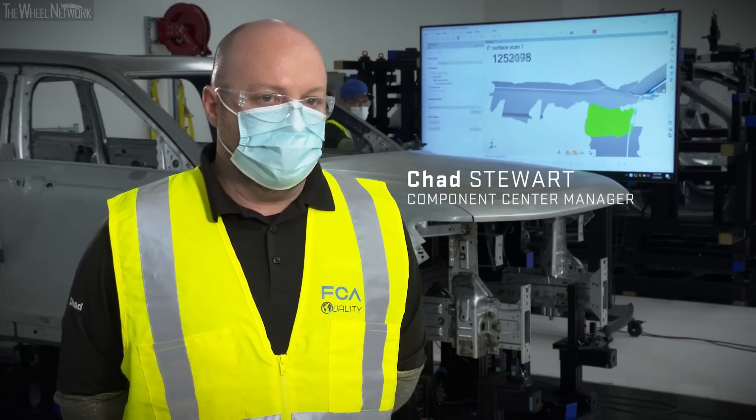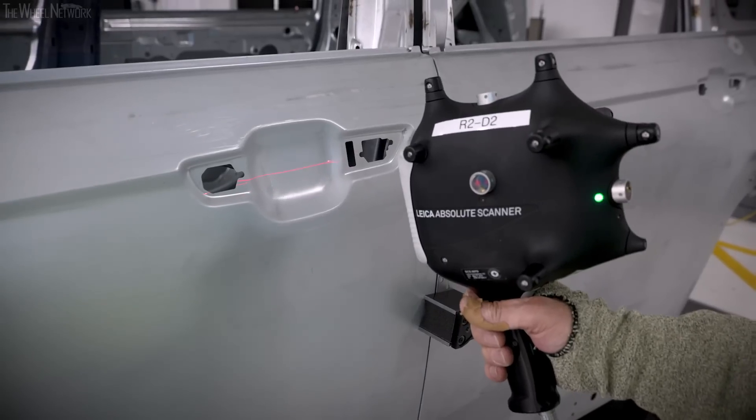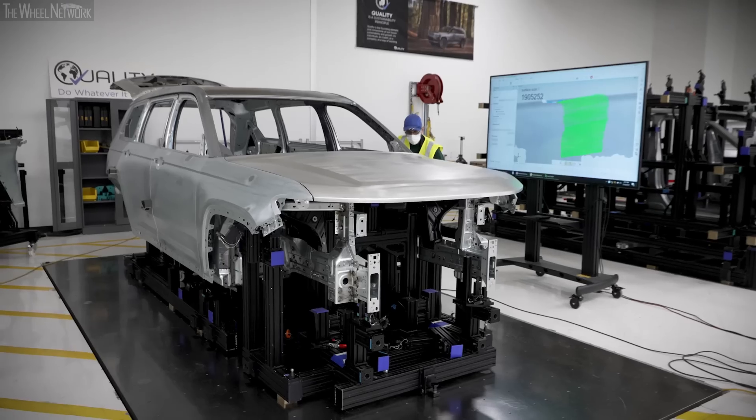We have our critical suppliers send in hundreds of parts for us to assess. We measure each part individually and then we have multiple fixtures to simulate the entire build process for the body.